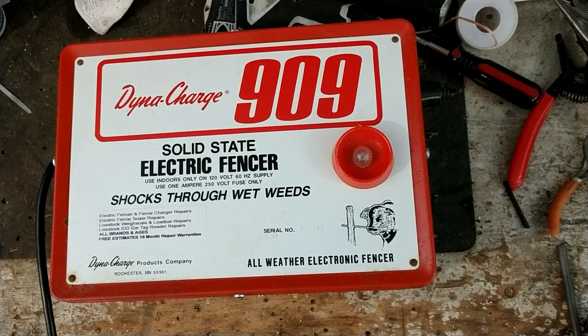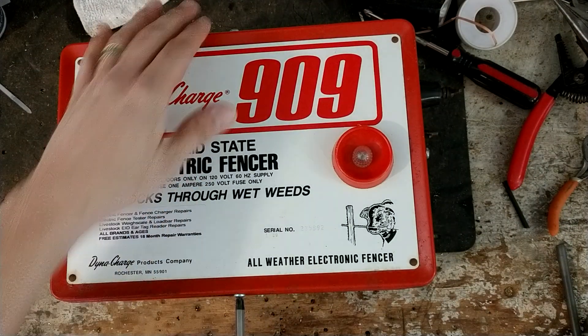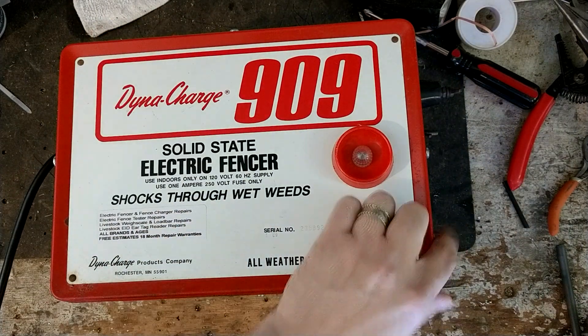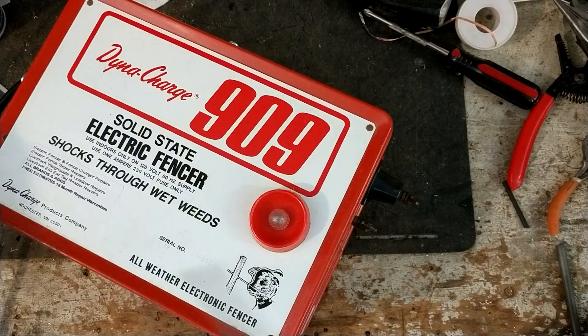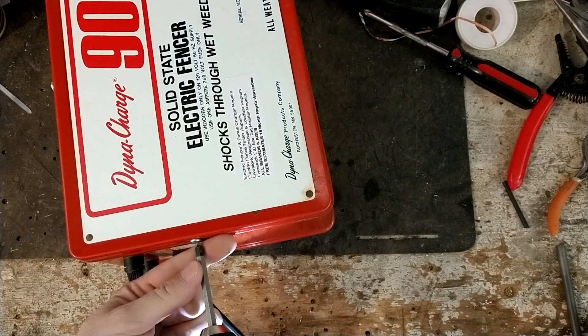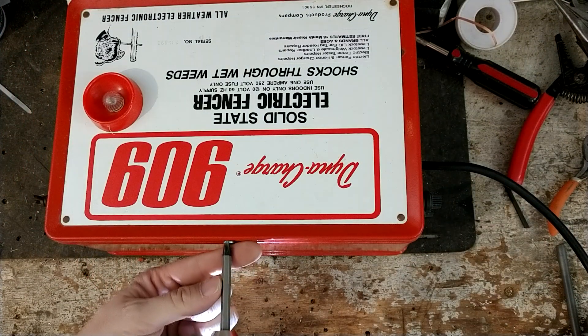But this is a really good unit. It still has a huge spark now that we got it fixed again. I have something moving around on the inside, so I had to open it back up — I already put it back together once. It was riveted together but we drilled out the rivets and pulled the front cover off. That's how you typically get them open.